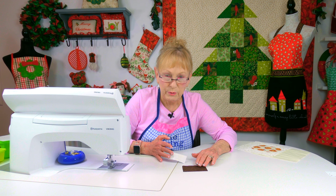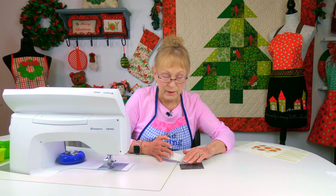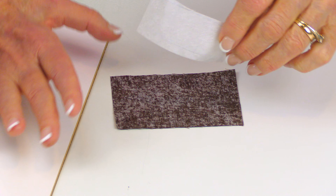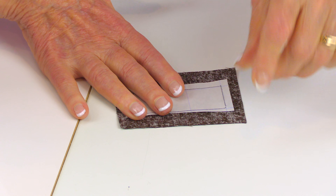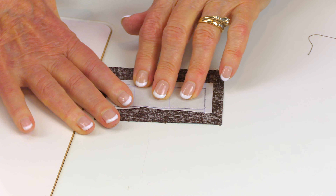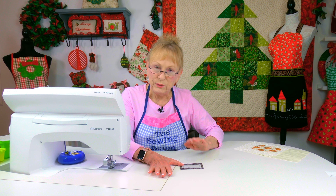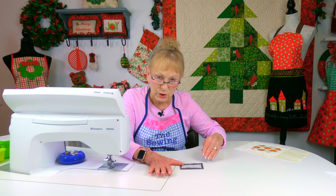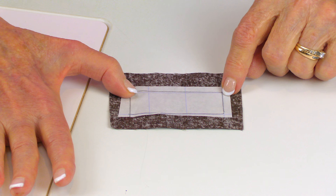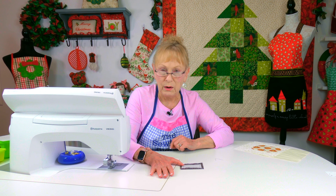It'll be tacky when you touch it. This is the fabric for the lid — I'm going to turn it over to the back, the not-so-pretty side. Take the sticky side and place it face down on top, then finger press it all around. You do this with both your pieces, the jar and the lid. Then using your scissors, go ahead and cut right on the drawn lines on both pieces.